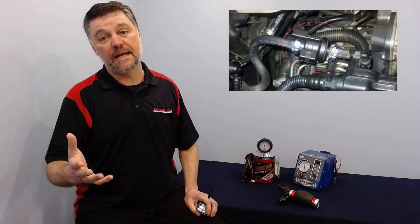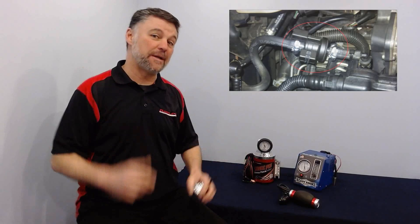For vehicles that don't have a test port, one simple way to connect is to remove the hose from the purge valve and insert the cone on your smoke machine to fill the EVAP system. The downside to that connection is you're no longer testing the entire EVAP system, including that purge valve.